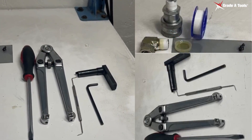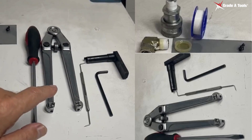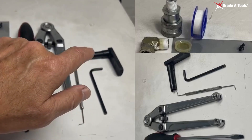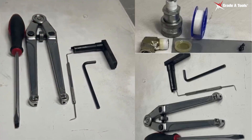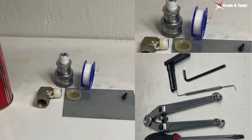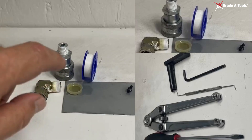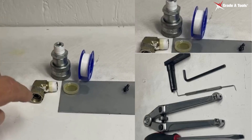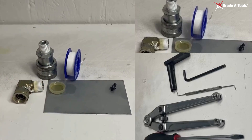For this video, you will be using the following tools: a flat blade screwdriver, a spanner wrench, a pick, an Allen wrench, and your spring return removal tool made by Grade A Tools. All part numbers for these tools will be available at the end of the video. You'll also need Teflon tape to recoat your fittings, and a little hydraulic oil or lube for reassembly.